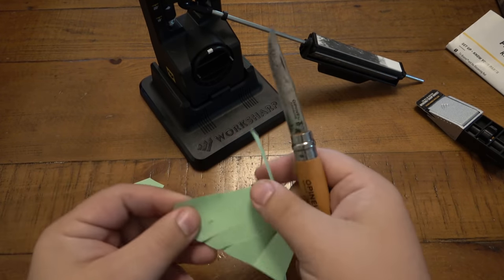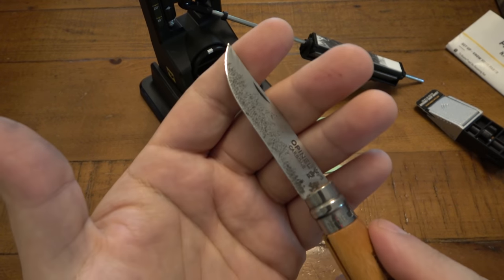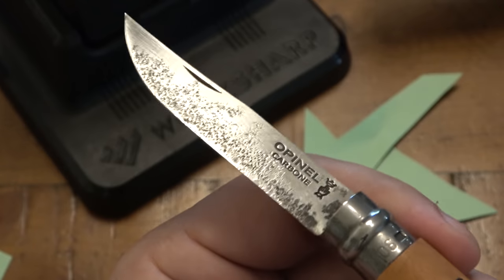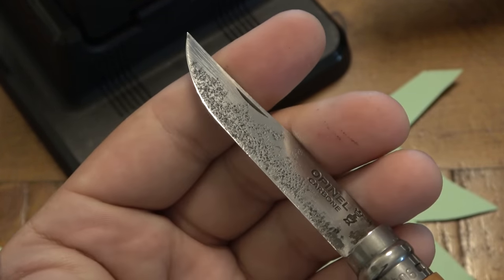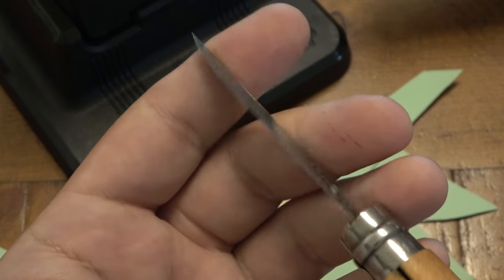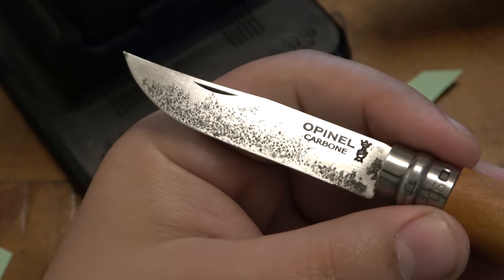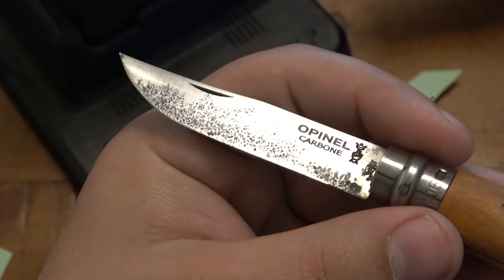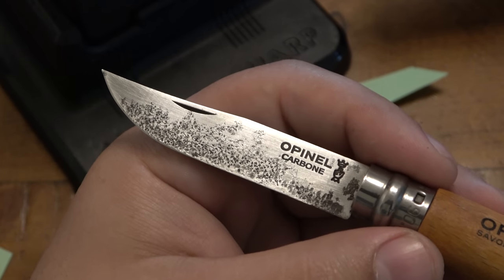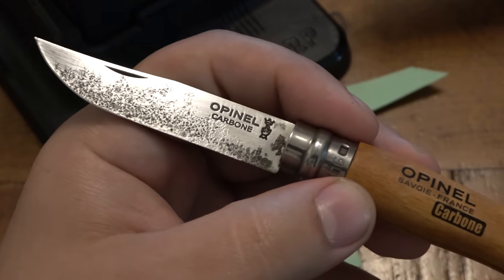Now we have a nice razor-sharp blade. So simple. You can see it's a little more reflective now because it was polished up from the strop — see that edge, that light rolling across. Super usable knife; it is back in business. To be honest, the rust was certainly not purposeful, but it kind of looks cool — the knife is broken in. It was brand spanking new when she first got it, and now it just looks like it's been around the block.